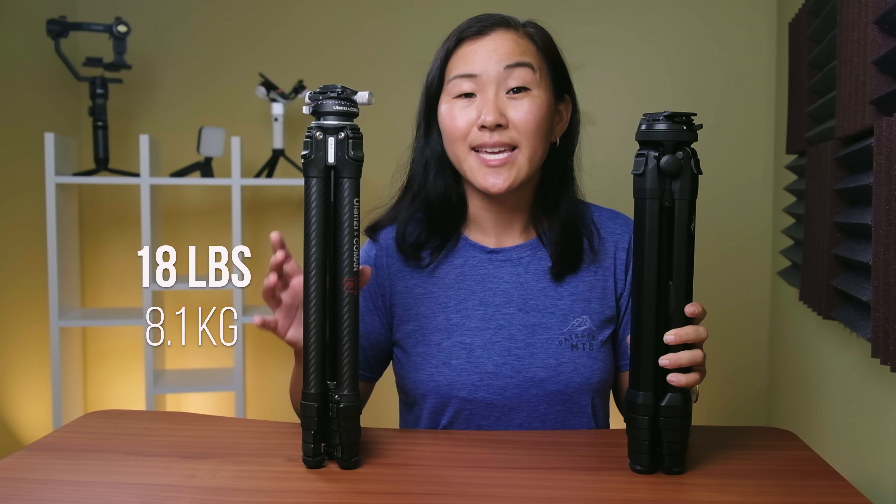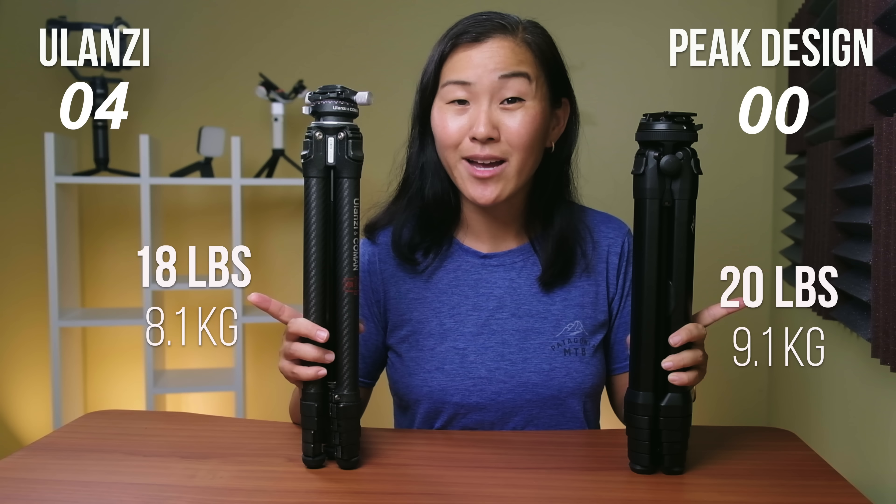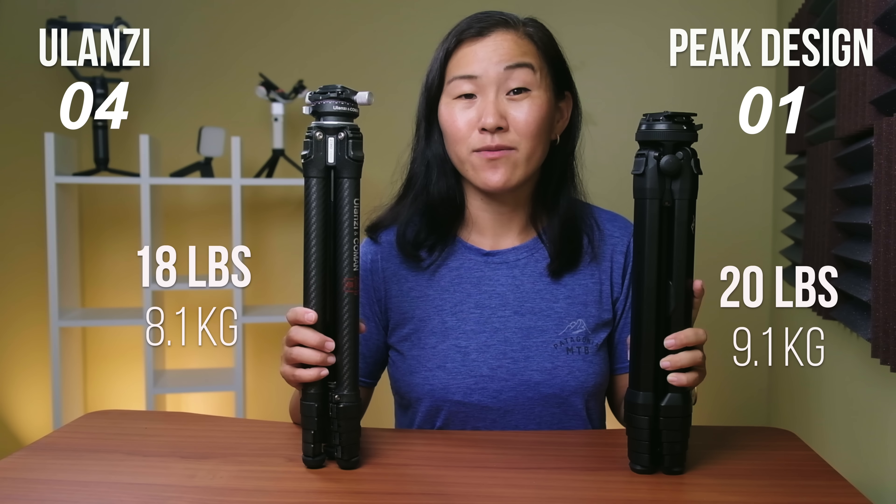In terms of maximum load capacity, the Ulanzi can handle 18 pounds, while the Peak Design can take on 20 pounds. So Peak Design does win for that one.